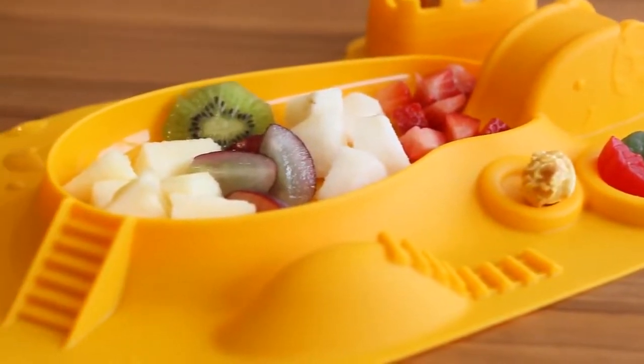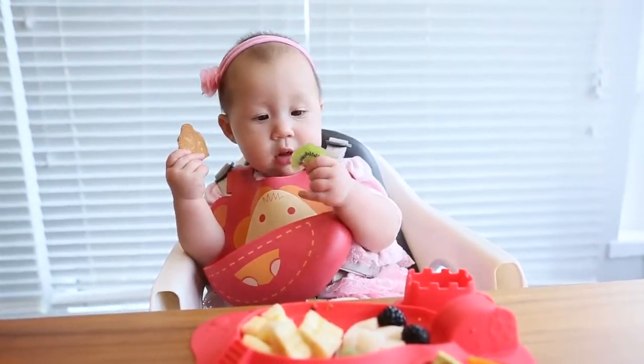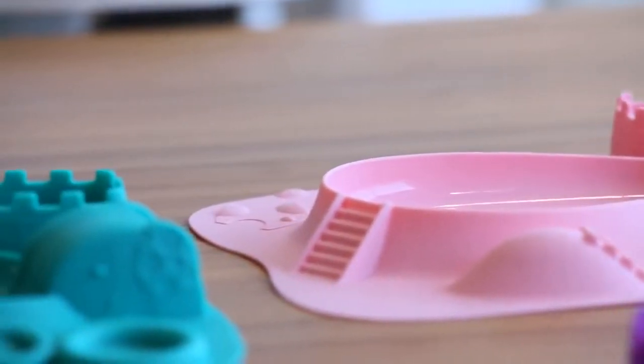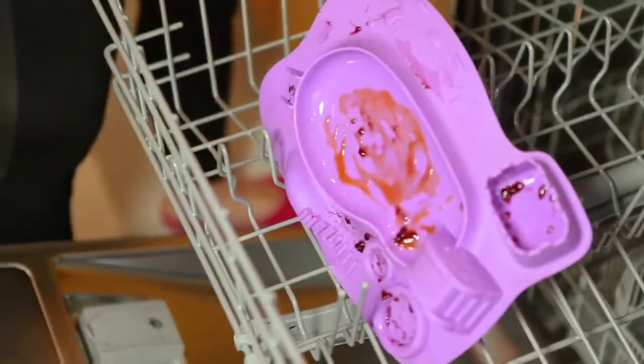Our Amuse Mat makes mealtimes much more interesting, and possibly a little messier, but we can enjoy it together. The Amuse Mat is made with BPA-free and phthalate-free food-grade silicone that is top-rack dishwasher safe. So even if Junior made a mess, clean-up will be quick and easy.